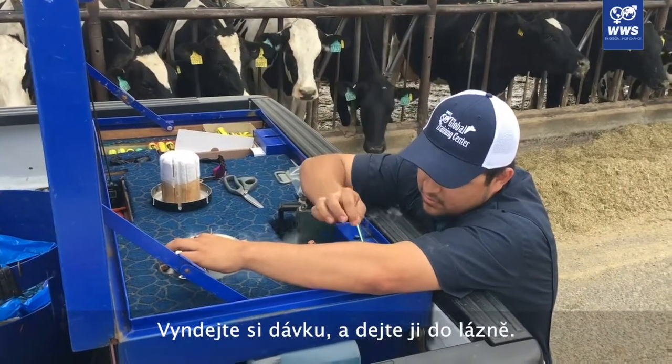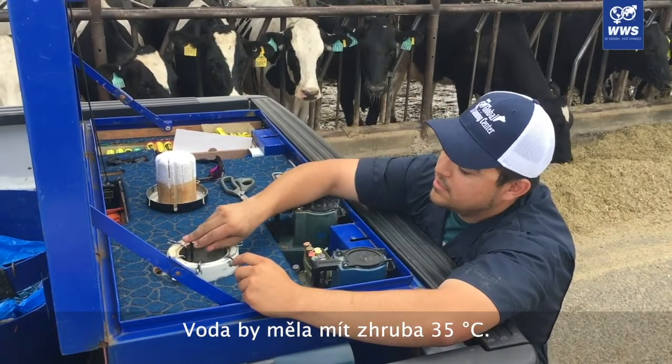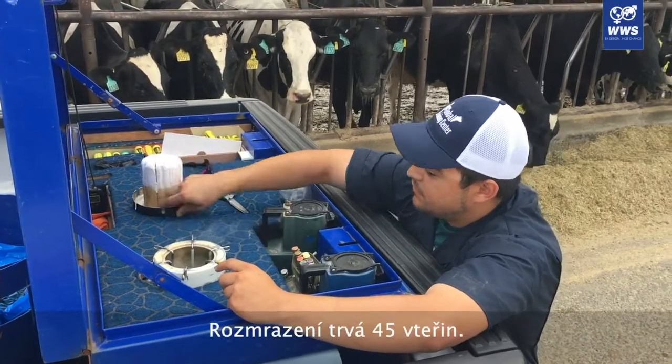Pull it out, drop it, put it in the water. Speed of 95 degrees, around 96. Let it thaw for 45 seconds.